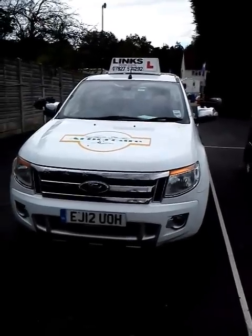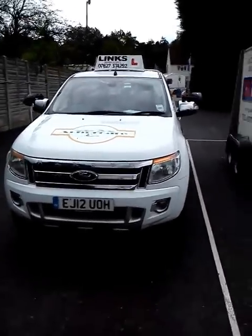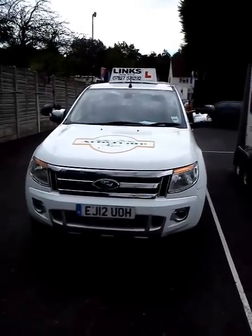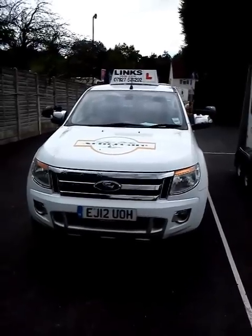Welcome to Lynx Driving School. This is a video in relation to the B&E towing test regarding the coupling and recoupling between the vehicle and the trailer itself.